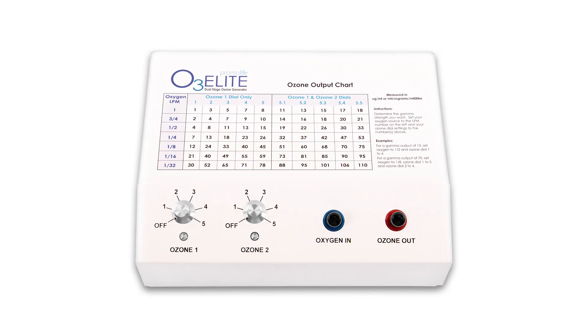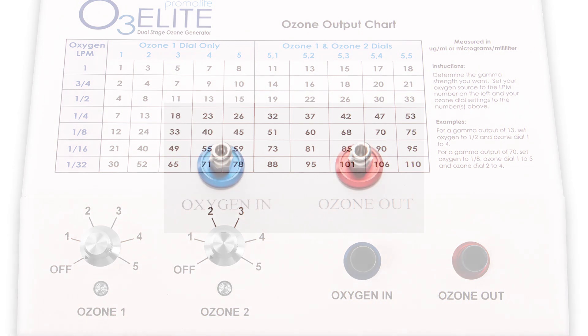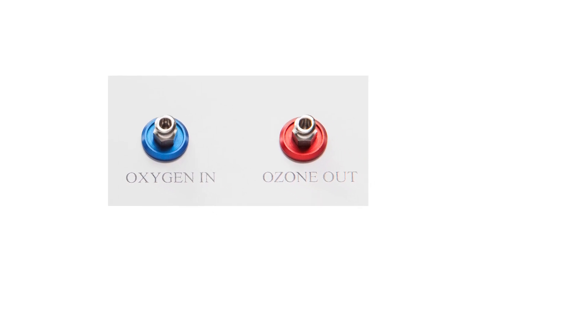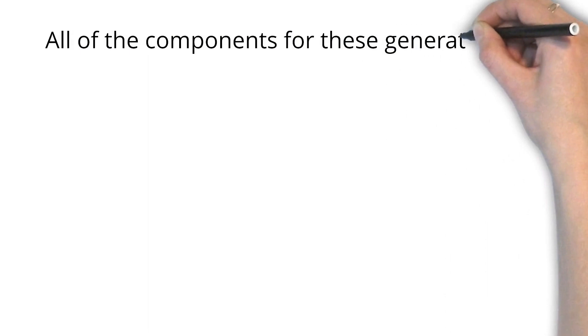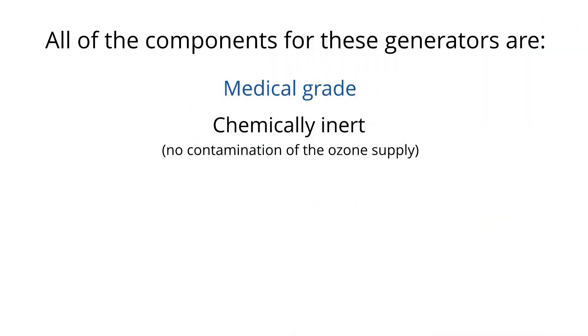Some similarities of these generators are that they come with a thick aluminum case with no plastic components inside and 316 stainless steel Lurelock fittings. These allow you to securely connect the tubing to the generators, eliminating any chance of tubing becoming loose, falling off, or having an ozone leak. All of the components for these generators are medical grade and chemically inert, which allows for no contamination of the ozone supply.